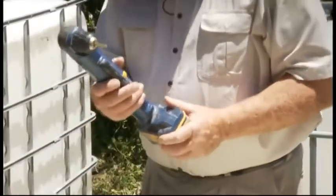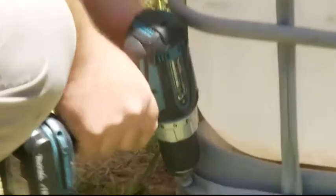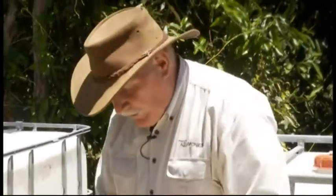This is a right angle drill which is really handy for undoing these bolts down the bottom, because if you try and use a straight one you'll get in your own way. If you can't get one of those, don't panic — don't go out and buy one especially — you can use a standard straightforward one but it's just a little bit easier with the right angle drill.